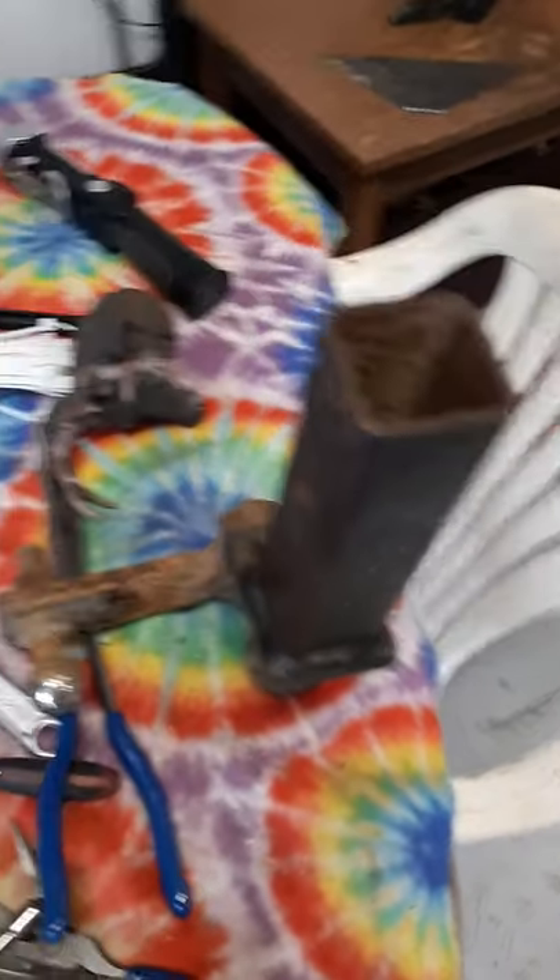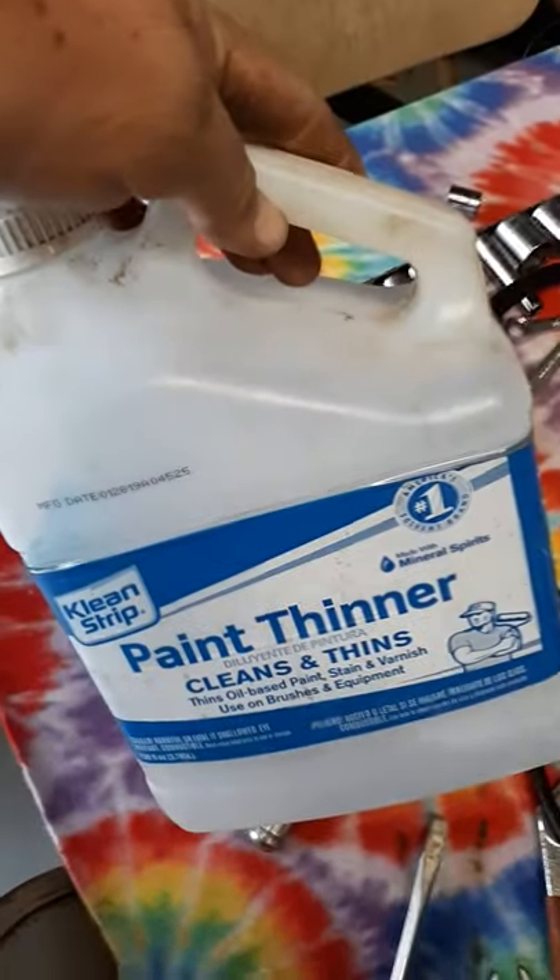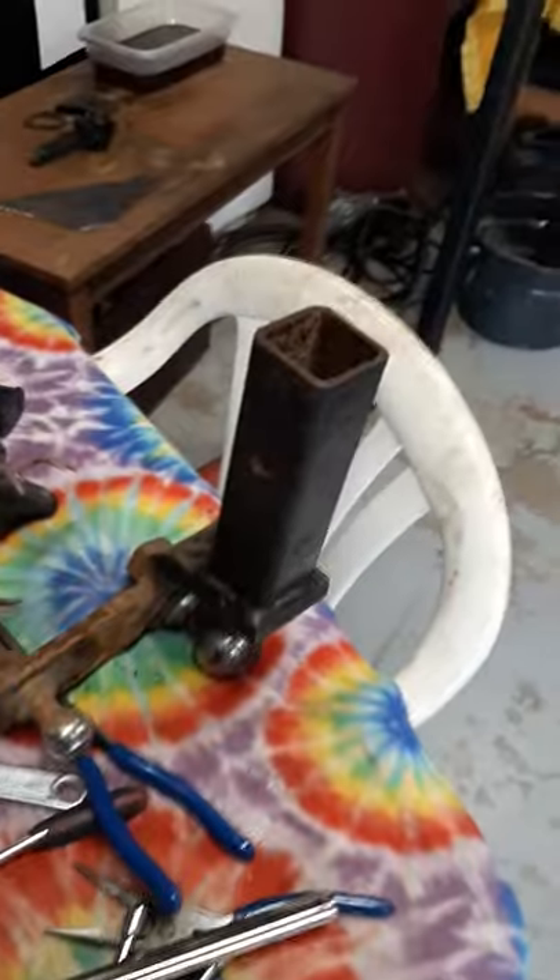Wire wheel it once a year. And then I take paint thinner and wipe it down. After I get done wire wheeling, I want to get the dust off.